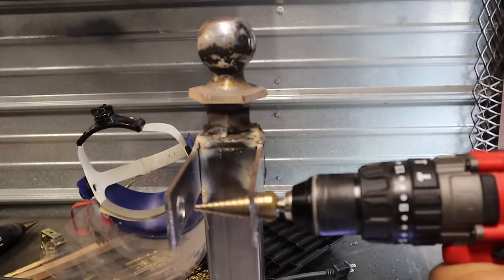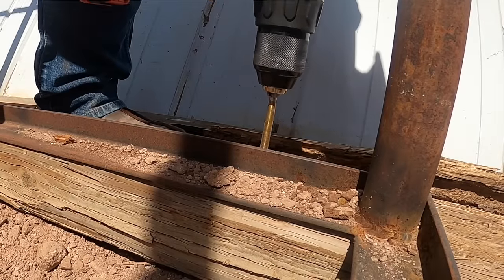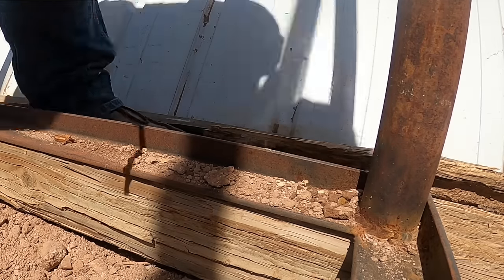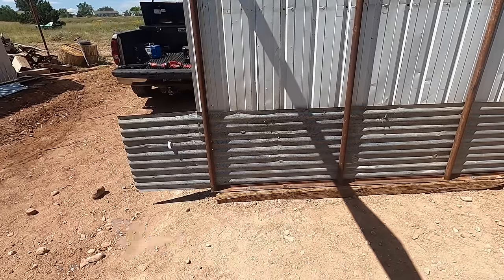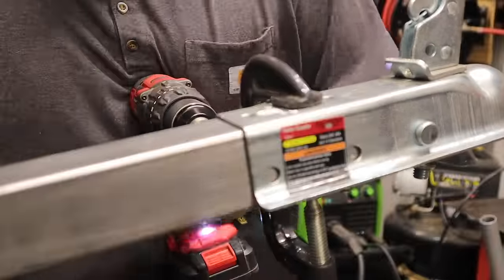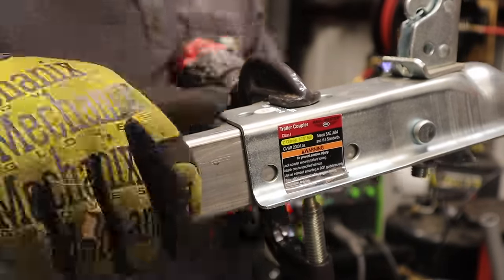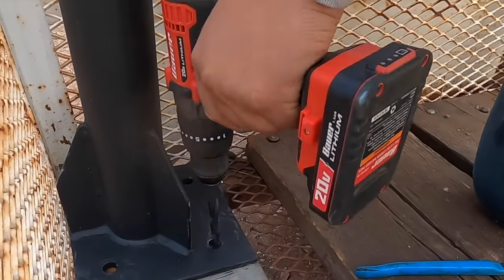I've been thinking about my experience with this drill, and I think what it comes down to is I don't have a lot to say — because it works exactly the way it should. The fact that I don't have much to add isn't a bad thing; the thing just works. It's a good drill, of decent quality, on par with Ryobi tools. It's a great drill with good power and reliability at a fraction of the price.